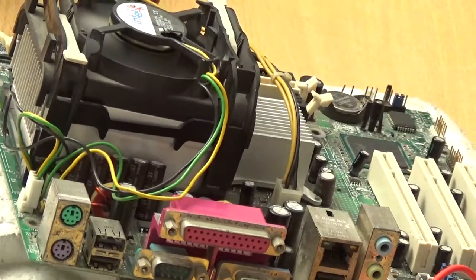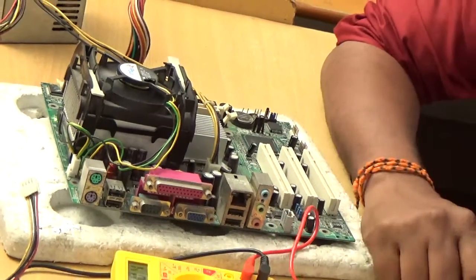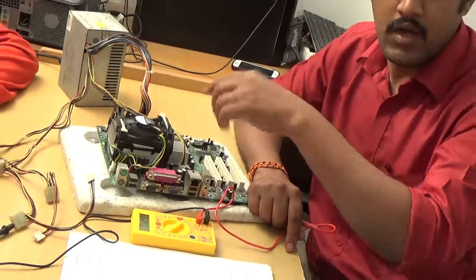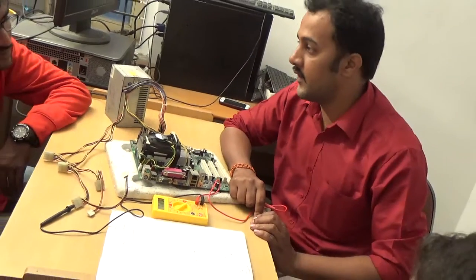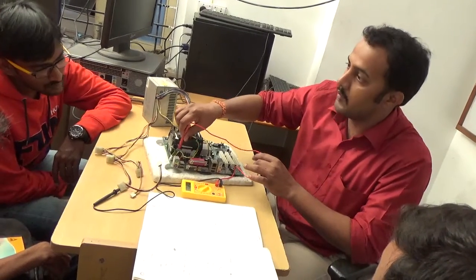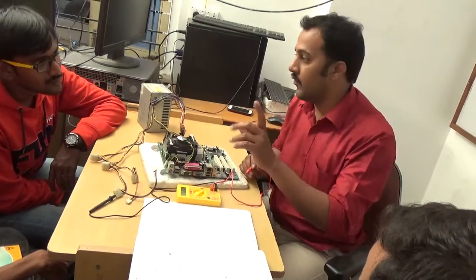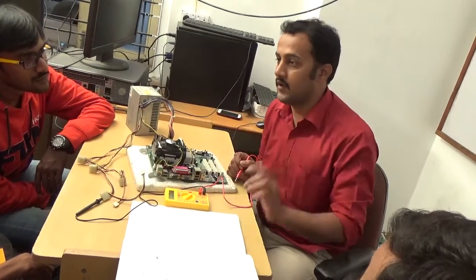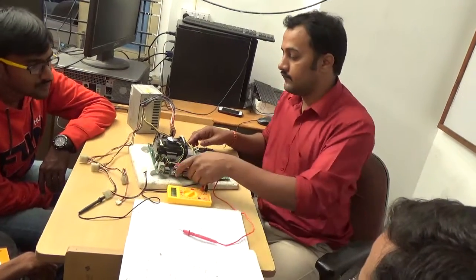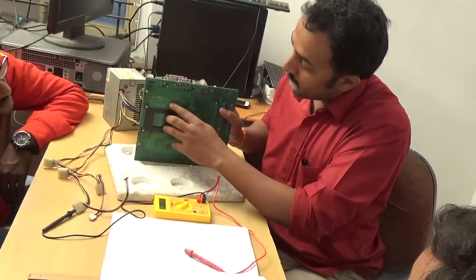Finally, check the secondary section polarized capacitors. If a customer comes in with a no-display problem, first check whether the processor section is working or not using the shortcut method. The shortcut method is to check all the secondary section polarized capacitors — there are 10 capacitors on each side. Check the back side.